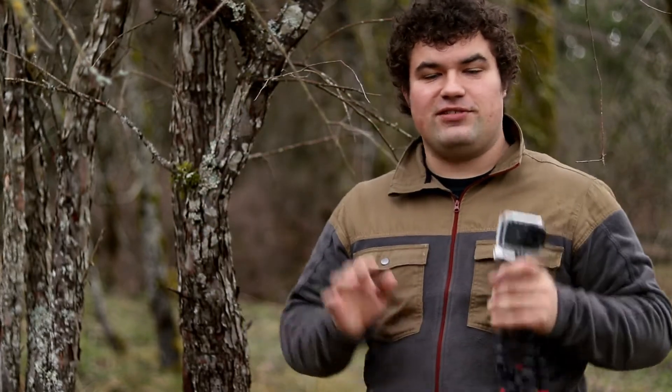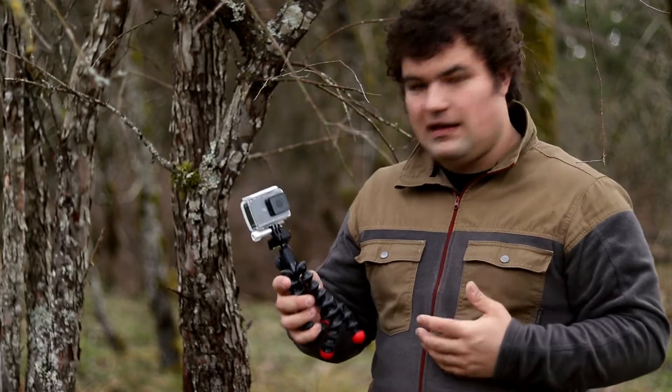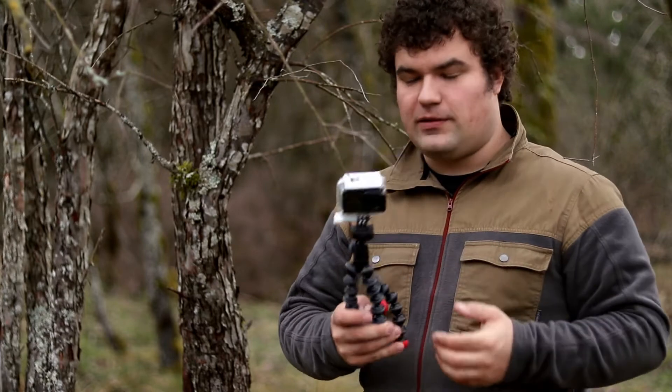Hi everyone! Today I just wanted to do a quick little review of this Gorillapod Action Series Tripod by Joby. I love Joby tripods because they're so portable and they're so flexible.